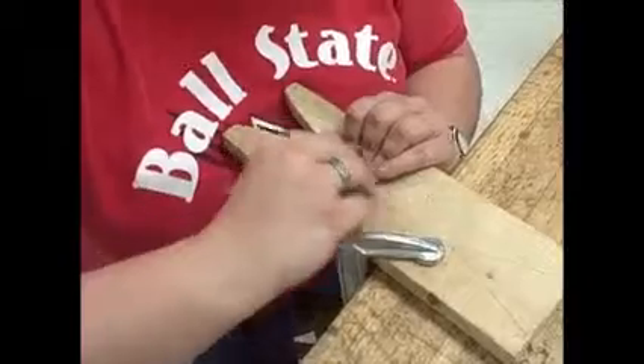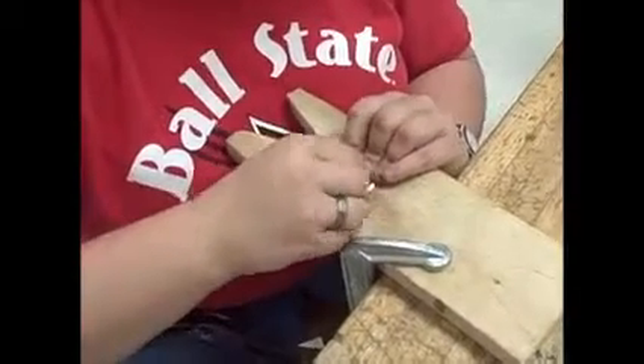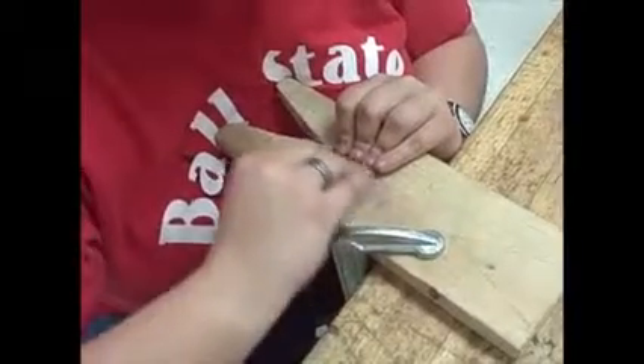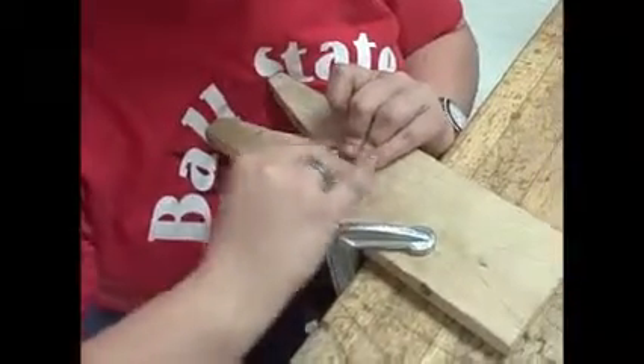Now using 600 grit sandpaper, sand in a horizontal motion against your piece of metal. Make sure that your new scratches are all that are visible. Sand both sides.